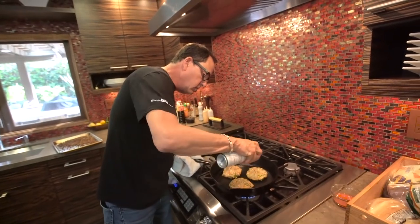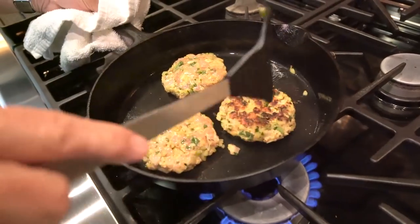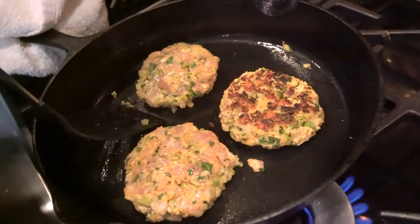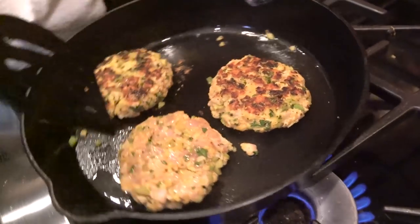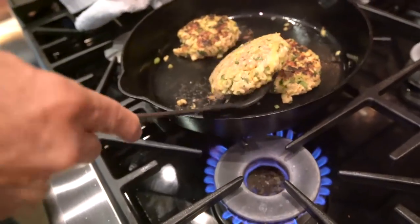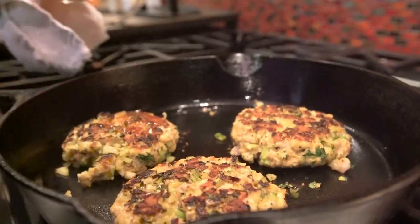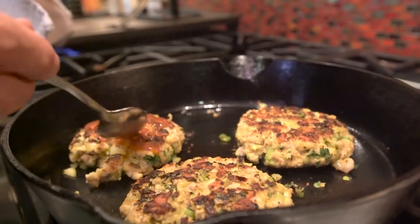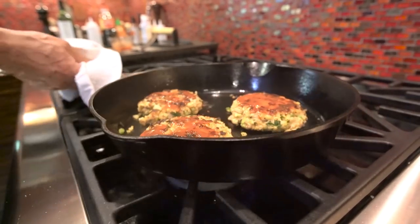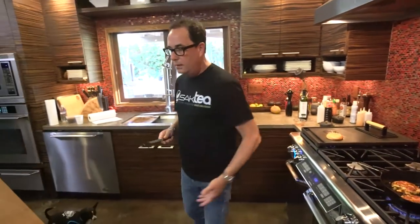I'm getting ready to turn. Lovely — they're going to be good. Bun. Golden. Beautiful.